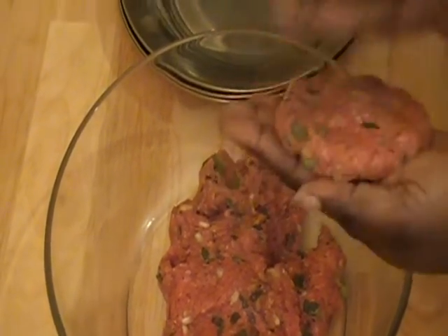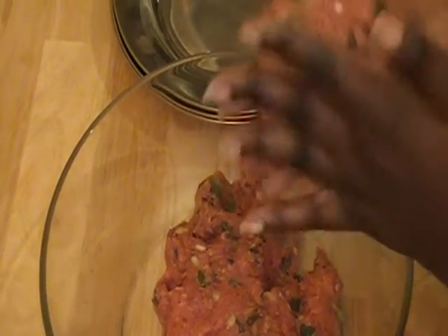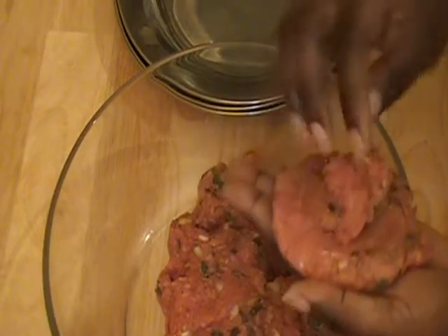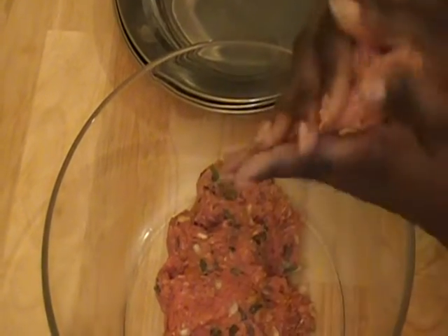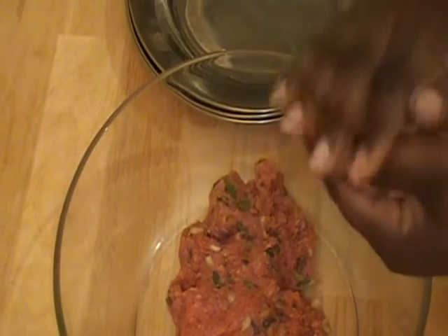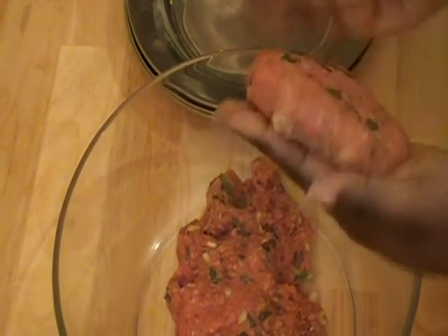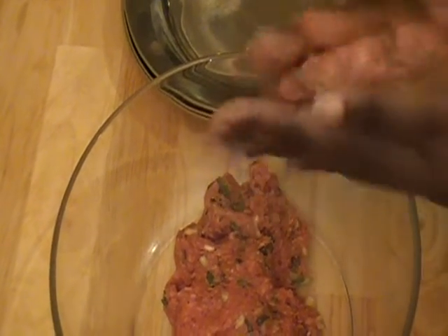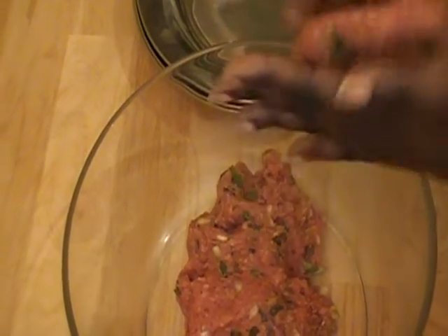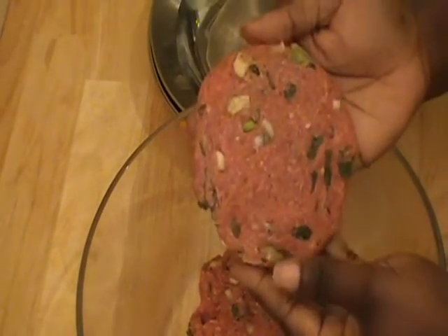Now you want it to be big enough to fit the buns you are making, so you will kind of gauge the size of it. I have an idea of how big the buns come out, so I kind of know already beforehand how big I want to make the patty. It doesn't always turn out right, but for the most part it does. So that is a nice size patty and I am going to flatten it out a little bit more.